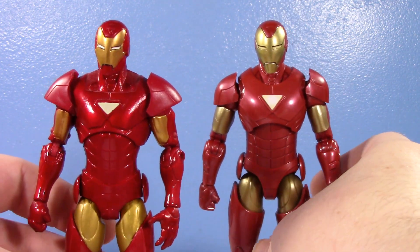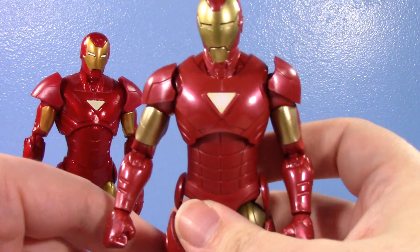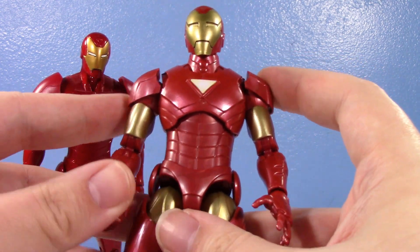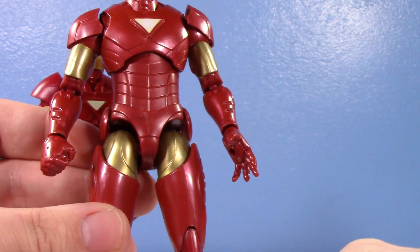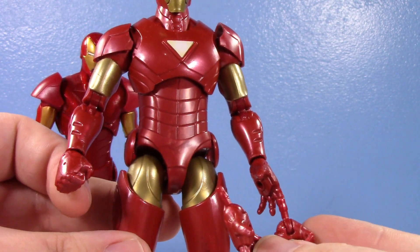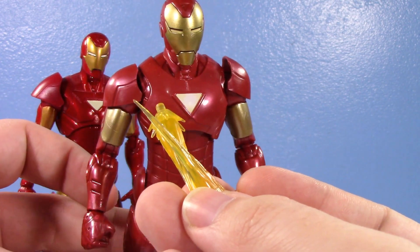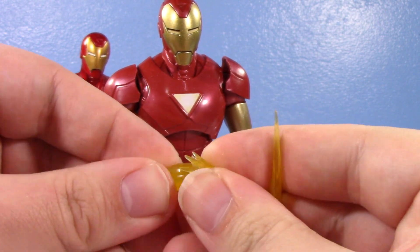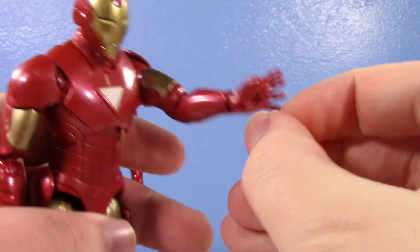Talking about accessories first: the old one essentially comes with nothing — maybe one of those weird display bases from back then, but who cares. He's got a fist and a repulsor hand, one of each. The new one comes with fists and repulsor hands — alternate hands both ways, which is very appreciated. It also includes repulsor blast effects, the newer smaller style that are two-piece; you can remove the little burst from the bottom. They plug into the hands, and into the feet too.